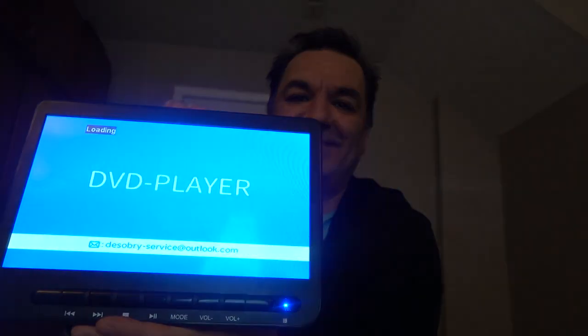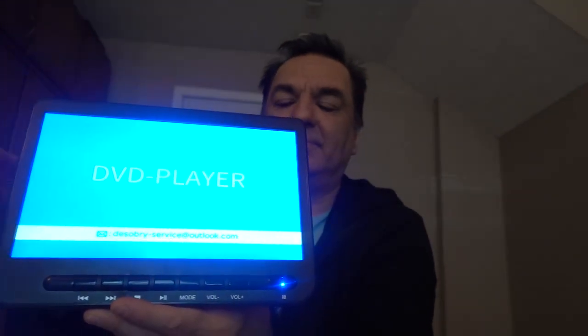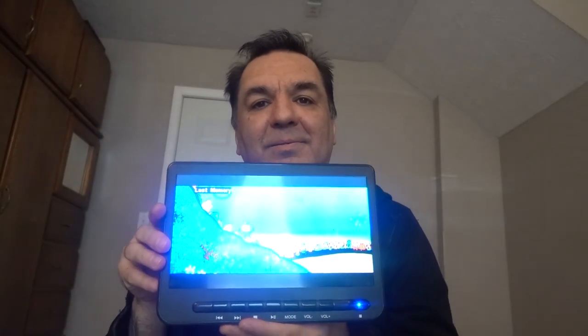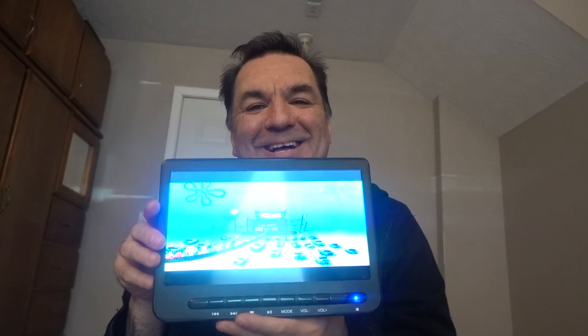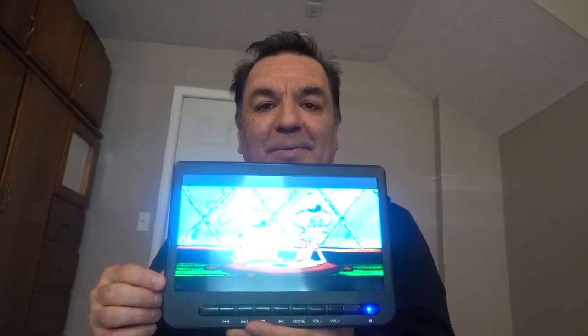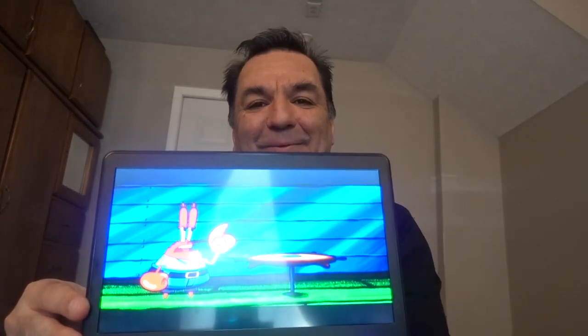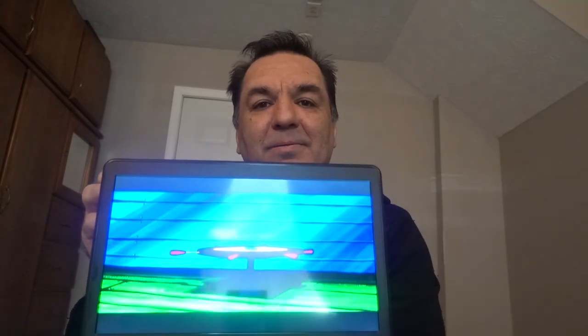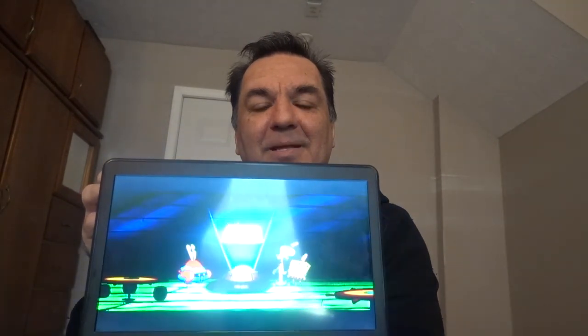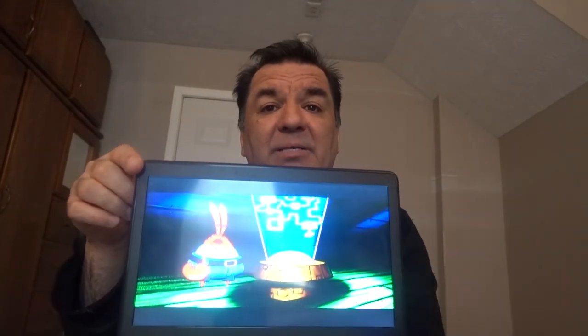I'm going to go ahead and turn the TV on so you can see that it works. This is a movie of SpongeBob — my nephew likes SpongeBob. You can connect the GameCube to this portable DVD player and play the games so you can see them right on the screen of this portable DVD player.